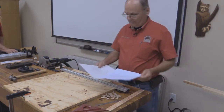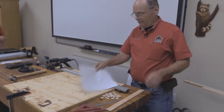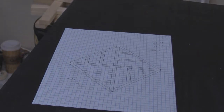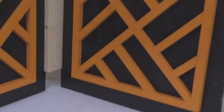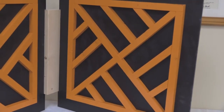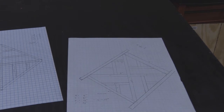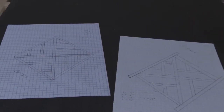The first thing I do is obviously do my designs. This design is that panel on the right. I've also got another design for the panel that's on the left. Those are done, and I've got two other designs, and we'll go through some steps on that.